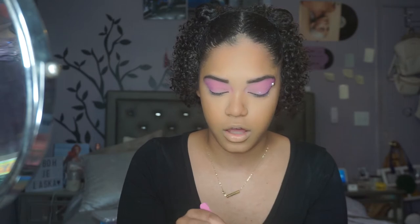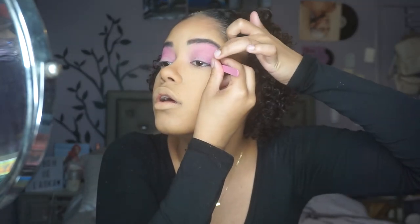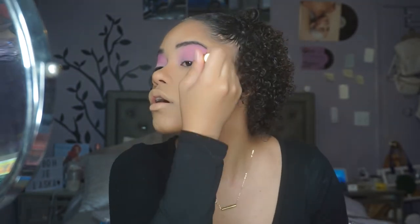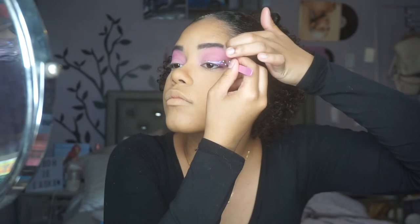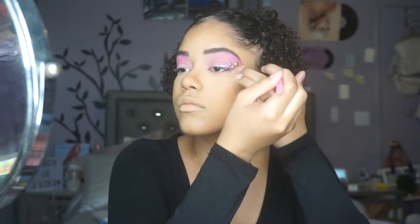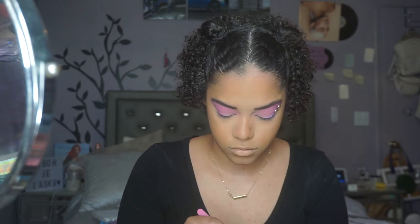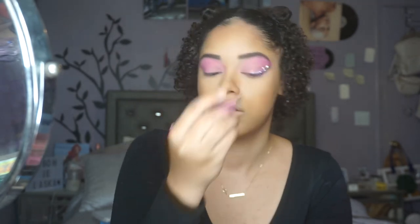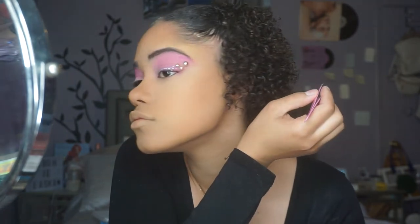I'm going to kind of do the pearls in the shape of a thick winged liner, I think. That first one is big, so I'm going for smaller ones now. I should be grabbing them with the sharper end of the tweezers — that's smart, right?